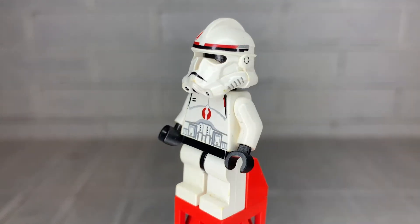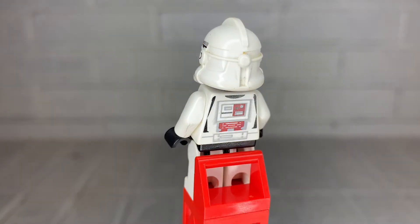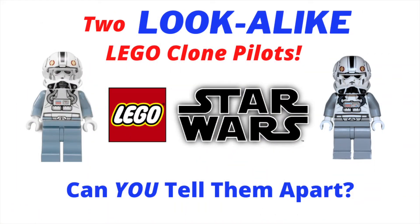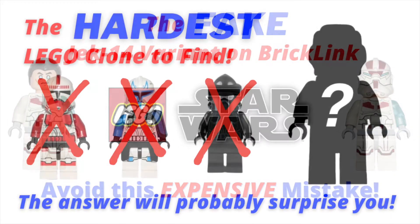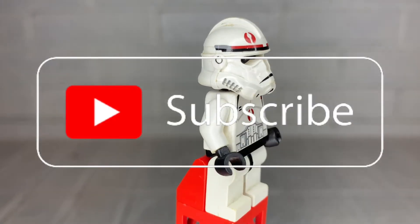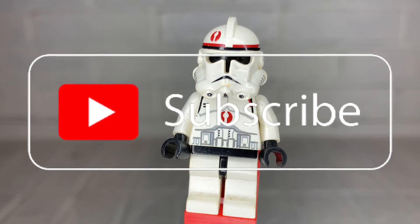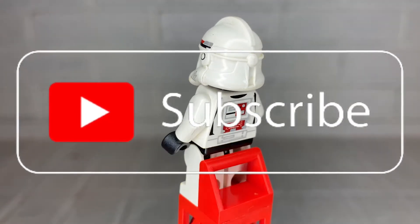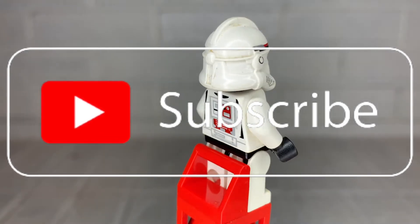Welcome back. I'm CaptainStanCom and this is the latest installment of the definitive guide to every clone trooper that LEGO has ever made. This is a subset of my Know Your LEGO Clones series here on YouTube — I'll provide a link in the description below. Please subscribe to this channel; I have a bunch of these installments out so far and more in the works. Be sure to turn on notifications so you know as soon as the latest video drops. With that, let's get into the video.